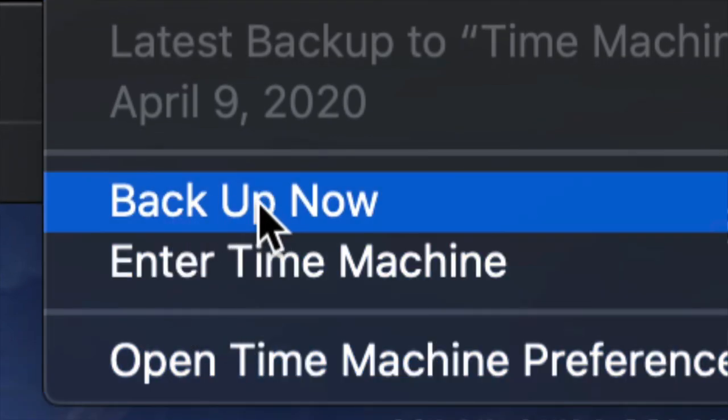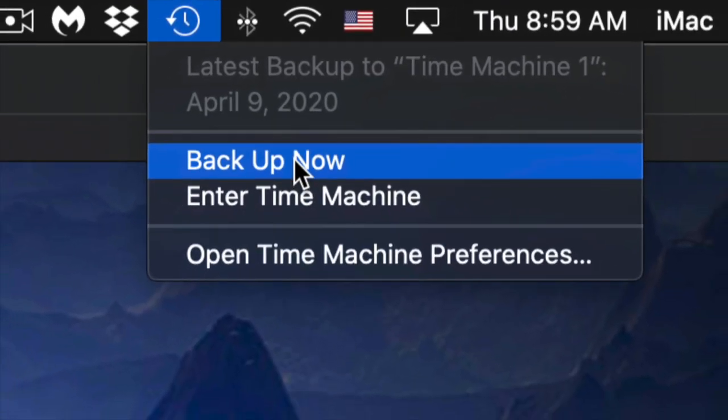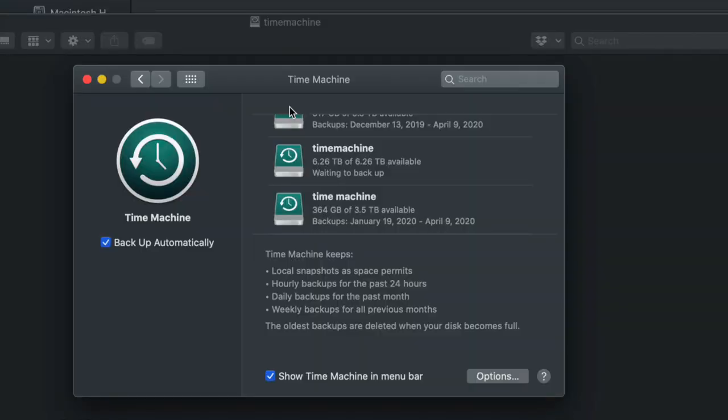Click on the menu bar icon and you'll see 'Backup Now' — click that and it's going to start making the backup. The very first backup can take a very long time because Time Machine will back up everything on your Mac. You don't need your external hard drive always hooked up — just plug it in when you want to run a backup and click Backup Now.